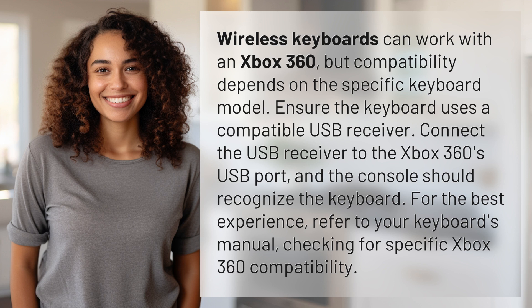For the best experience, refer to your keyboard's manual, checking for specific Xbox 360 compatibility.